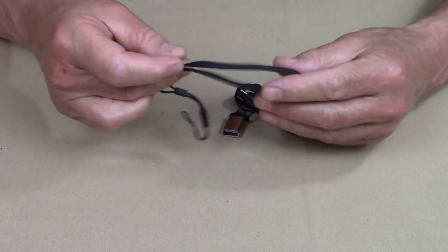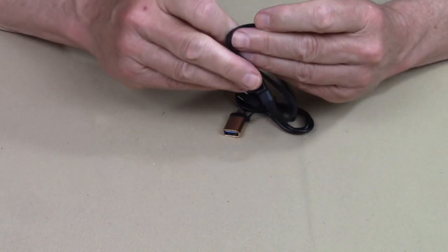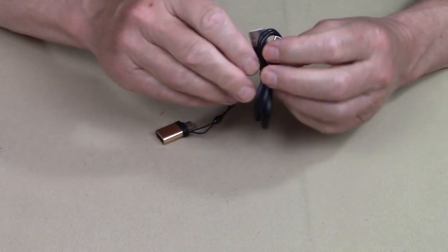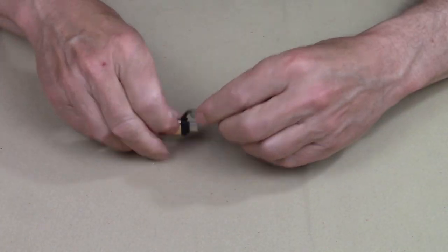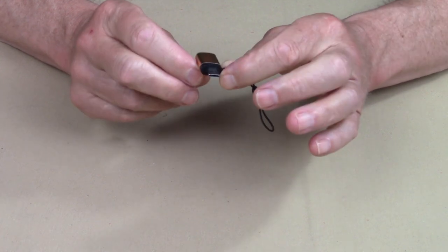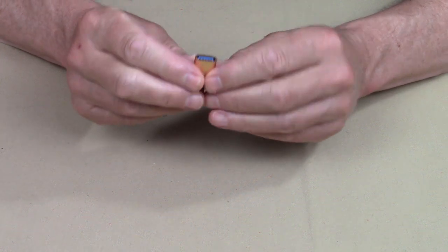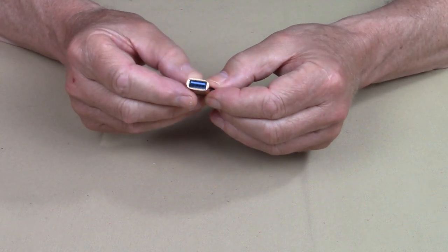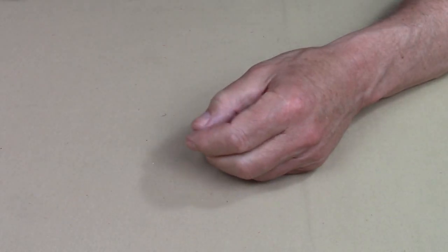What else did it come with? It came with a lanyard — not sure I can see myself using it, but it's there for those who want it. It comes with a USB Type-C charging cable, and it comes with this unique little adapter that allows it to be changed into a power bank. That would plug into the USB input port and change it into a USB Type-A output port — a nice little feature.